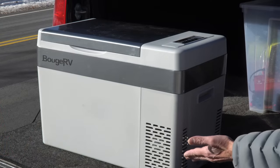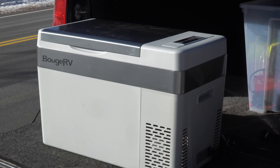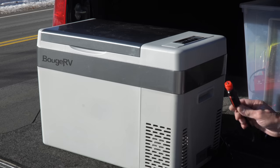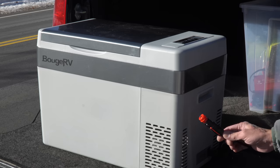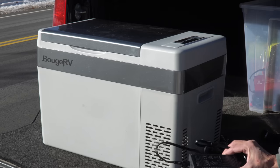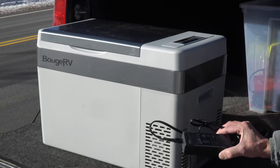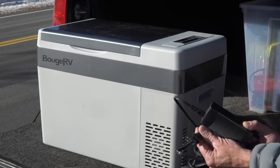Now the compressor in this refrigerator uses R134A refrigerant, just like the compressor in the air conditioning unit in your car or truck. It runs off either DC voltage of 12 to 24 volts using this cigarette lighter adapter, or it will run off 110 to 240 volts AC using an AC adapter, so the power supply is very flexible.